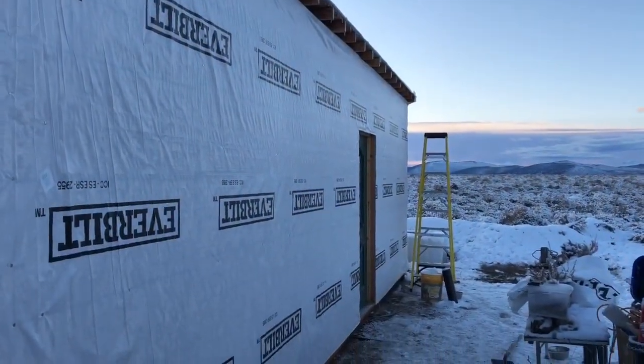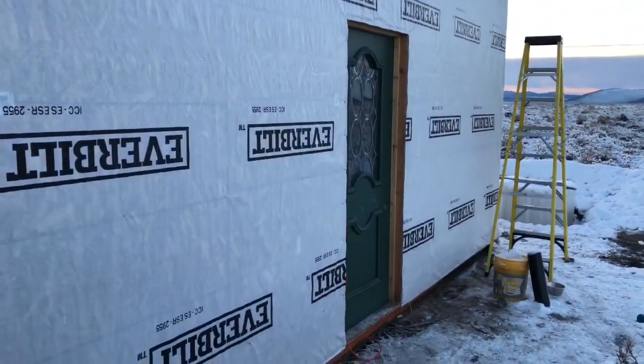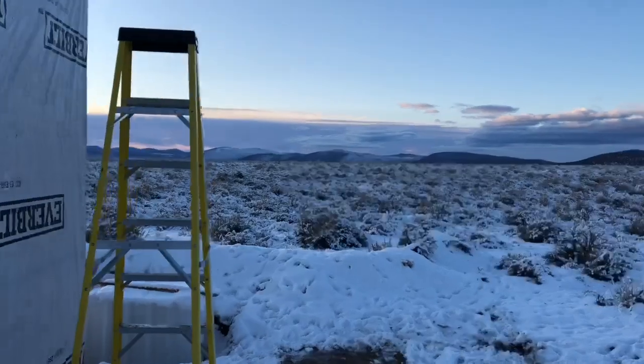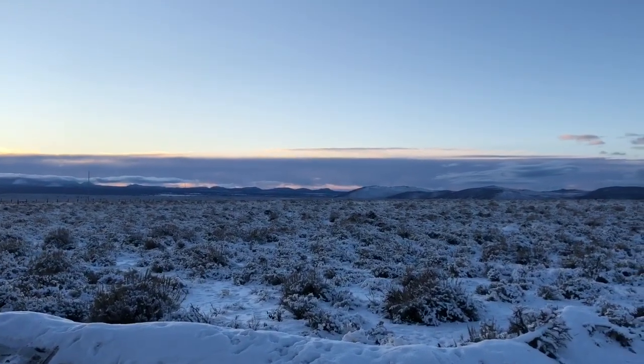There it is — we have all the layers up. Hopefully this takes care of the condensation; we're 99% sure it will. It got dark again, it's about four o'clock. We'll see you guys next weekend — thanks for tuning in, thanks for watching.